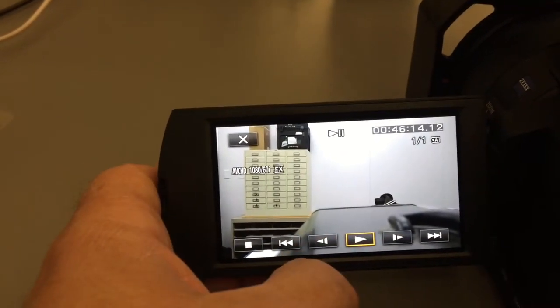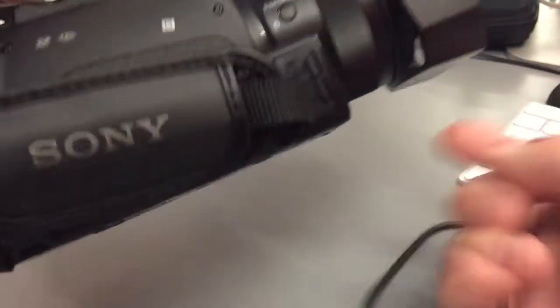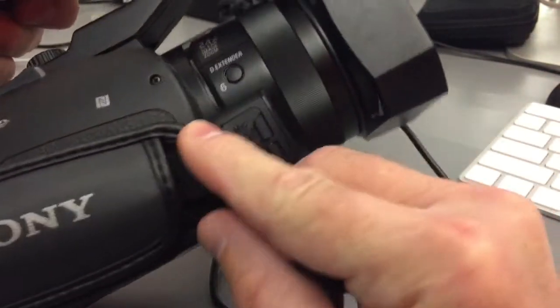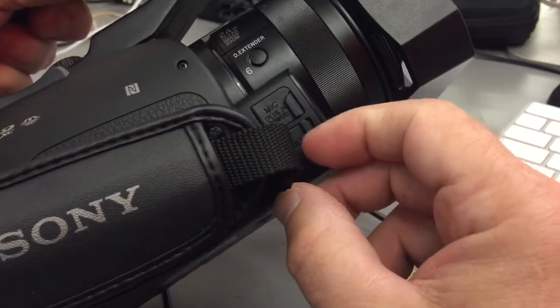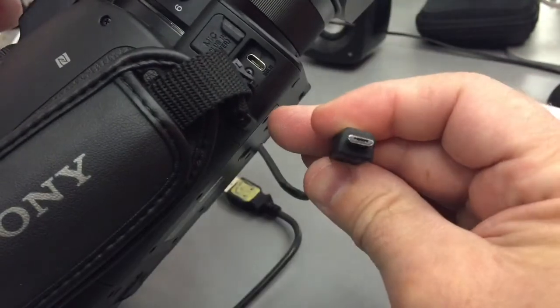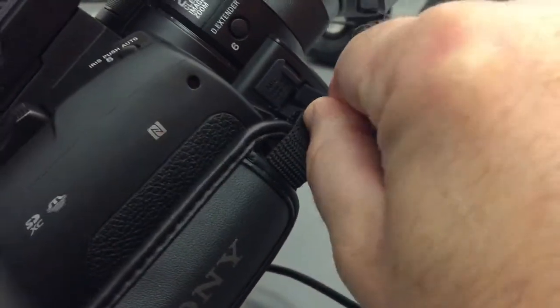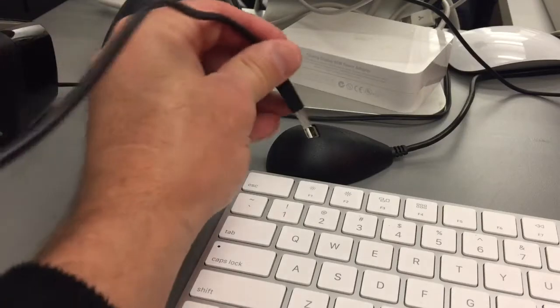The first thing you need to do is get the USB cable out of the case. Now that you've got your USB cable, come to the front of the camera. You can see this port right here — that's the multi-end port. It's keyed, so plug that straight in there. Then plug the other end into your USB port.